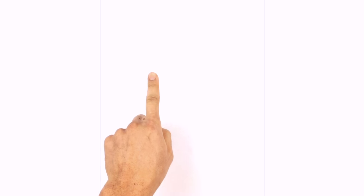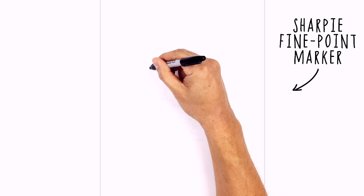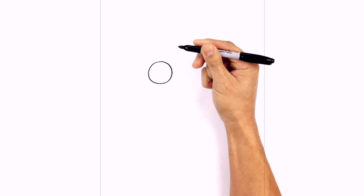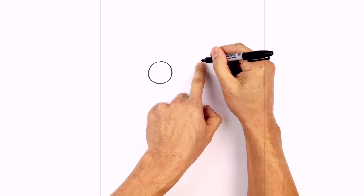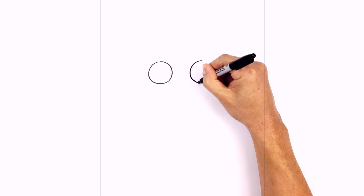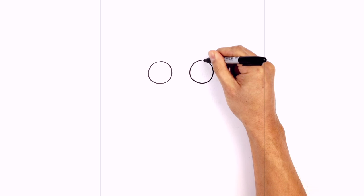Let's get started with the eyes. I'm going to start on the left side with a big circle, starting from the top, come around to the bottom, and then back up to the top. We're going to leave a gap in the middle here and draw the same thing on the right side. So we're going to line at the top right here, curve around to the bottom, and make our way back up to the top.